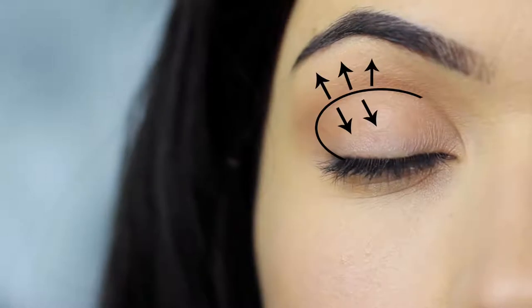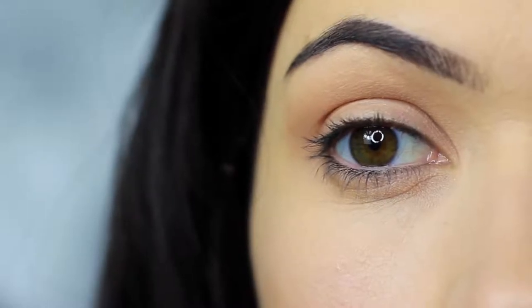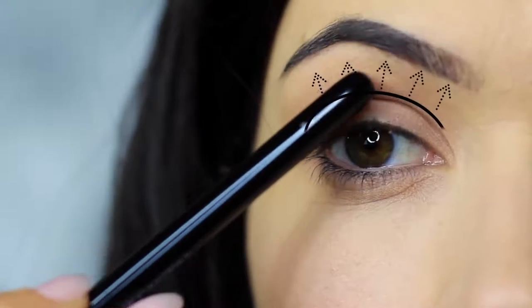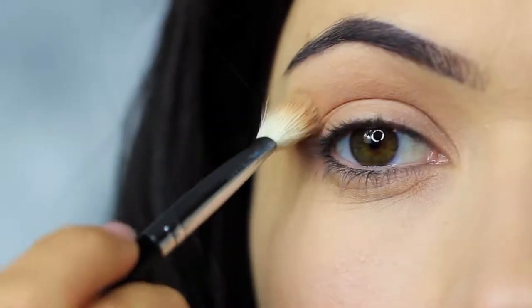You should end up with something that looks like this. The shadow is predominantly in the crease of the eye, blending down and blending up to disperse and blur out the crease shade. This technique is great for hooded eyes as it contours the lid, but also works on most eye shapes. It creates depth, shape, and shadow.